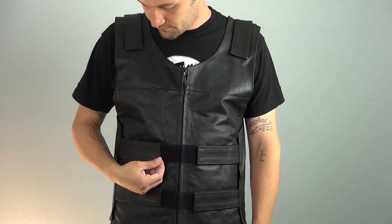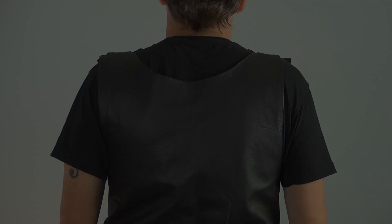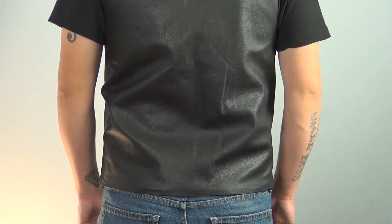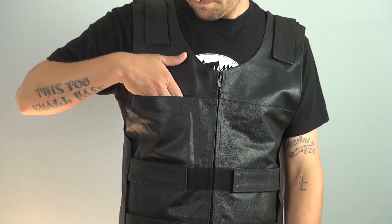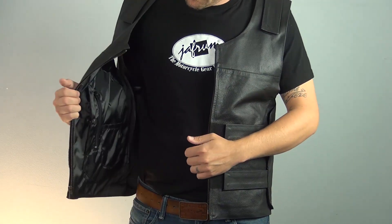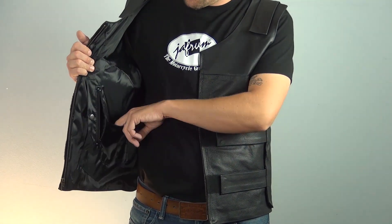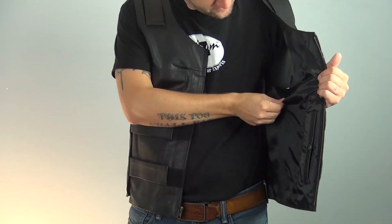There are 6 hook and loop style straps for nearly infinite adjustability, and the back is made of a single panel for easy customization. There's quite a bit of storage on this vest — a hidden hook and loop pocket on the outside on the chest, and a total of 4 additional pockets inside. Also inside, you can see the vest's fixed liner, which keeps movement from becoming restricted if the vest gets wet, and it also promotes air flow.